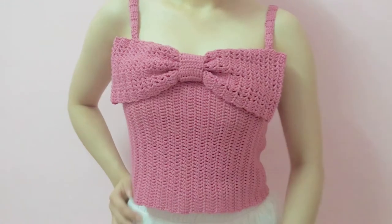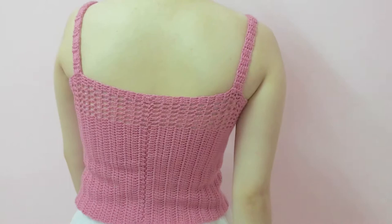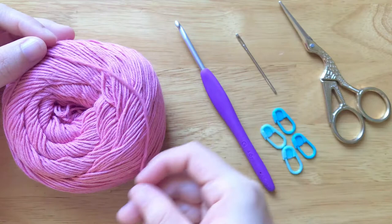Hi friends, today I'm going to show you how to make a bow crop top. I will make this top in size small, but you can find the free pattern for all sizes from small to 4X large on my blog, linked in the description below. If you like this video, don't forget to like, share, comment, and subscribe. Let's get started!